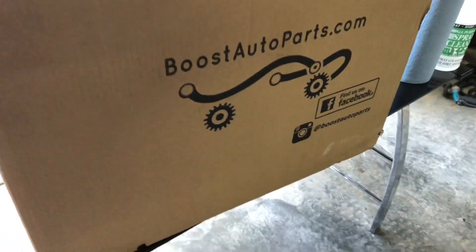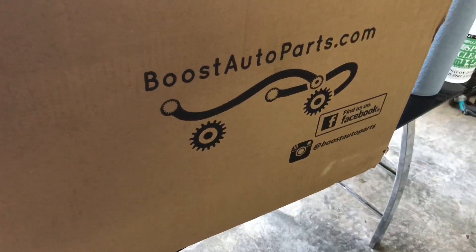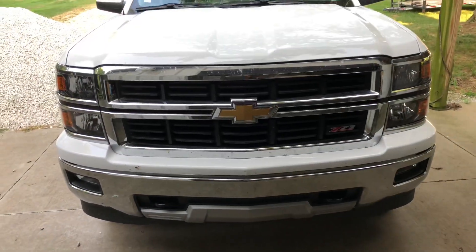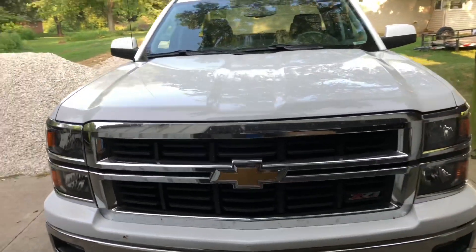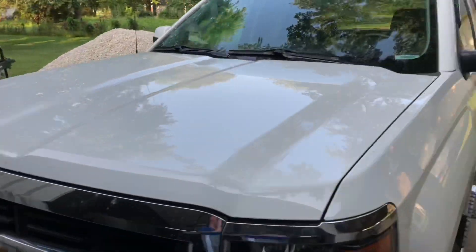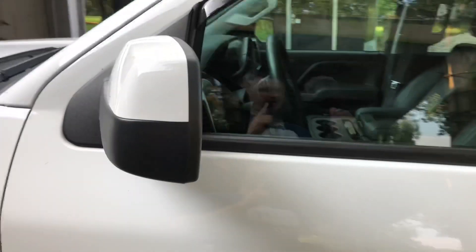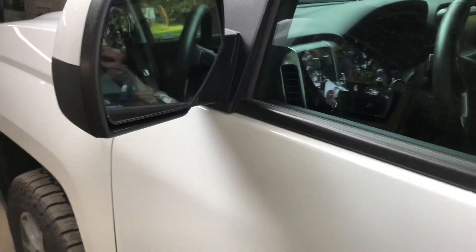Hey guys, today I'm going to do an install and review video on the Boost Auto Parts tow mirrors for the 2014 and up 1500 half-ton Silverados. As you can see I've got just the basic non-power manual fold heated glass. I don't have a signal in the glass. Tow mirrors are going to be changing some of that with what I've ordered.